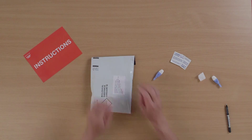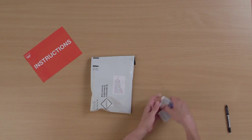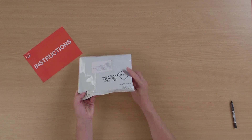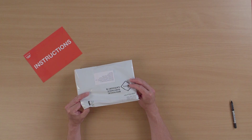Put all of these items back into the envelope, seal the envelope up, and discard any rubbish. This is now ready to go into the post box and I should receive my results in about a week's time.